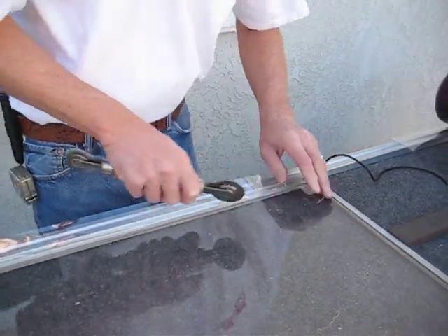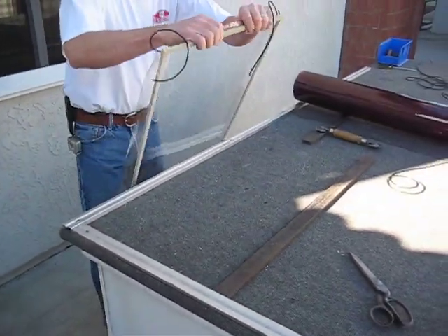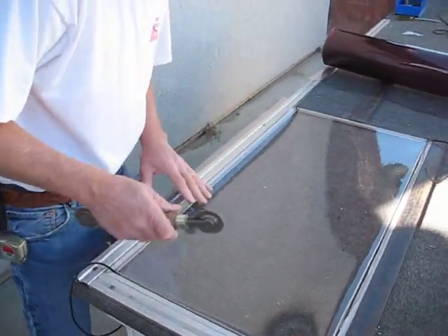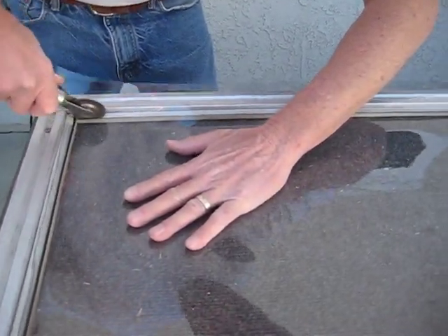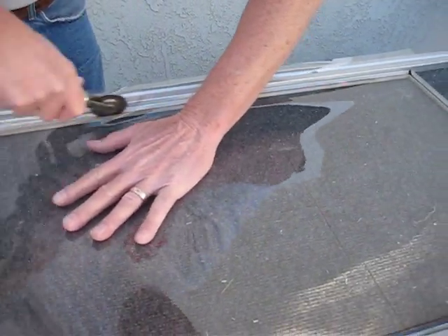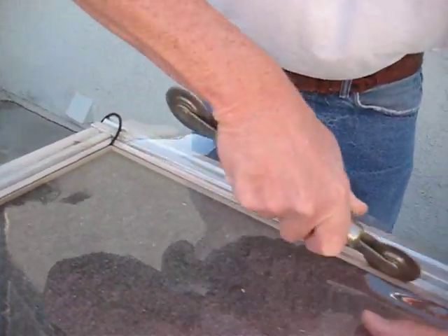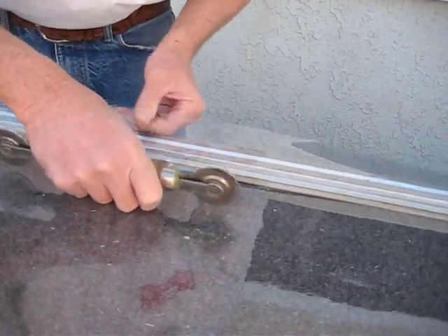I've now done all three sides. I'm going to turn the screen to the fourth side and do the same thing. I like to hold my hand on here just to keep the plastic so it pulls from the outside, not the inside. You can see the angle I'm putting — I have my tool leaned over and I'm actually working that plastic in.